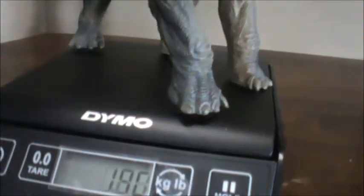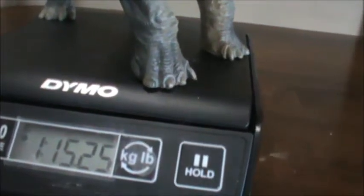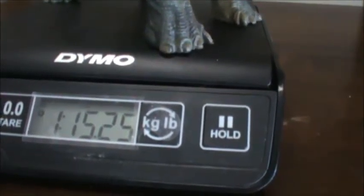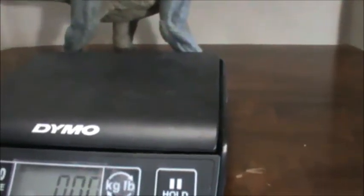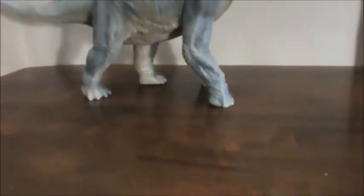Let's see if we can get a weight here. Let me get my scale turned on. All right, zeroed. The Papo Brachiosaurus comes in at one pound, fifteen and a quarter ounces. So definitely heavy — though I will say it doesn't feel as heavy as it is. Maybe it's the material, but it just didn't feel that heavy. I was surprised when I saw that.